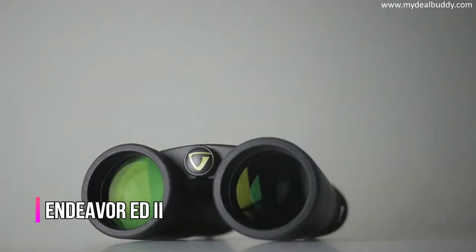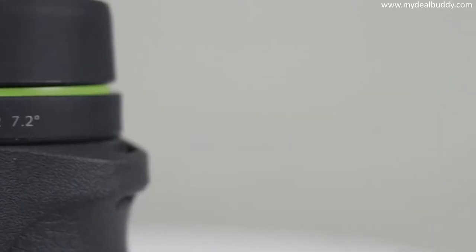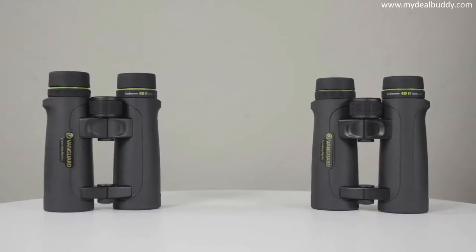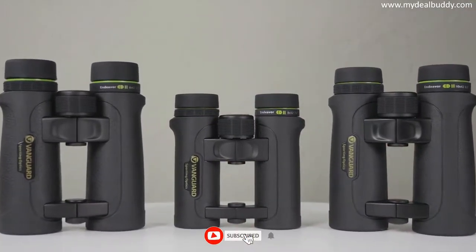Take a closer look at the Endeavor ED2 binocular series by Vanguard. The series consists of both an 8 and 10 power magnification with a 42 millimeter objective lens option, as well as an 8 power binocular with a smaller 32 millimeter objective lens size.